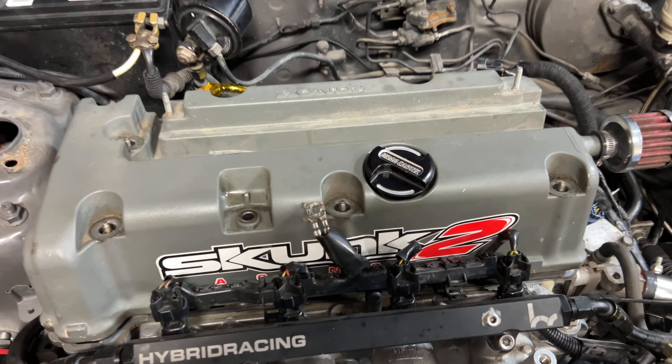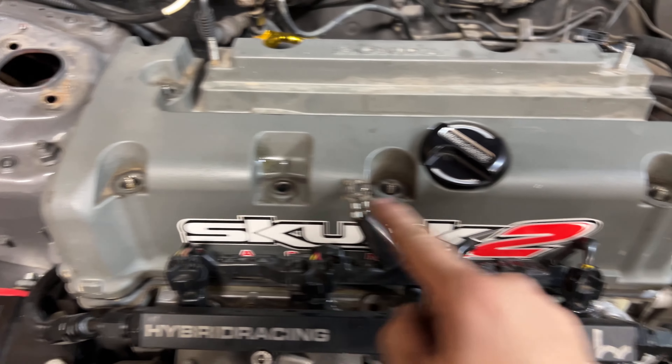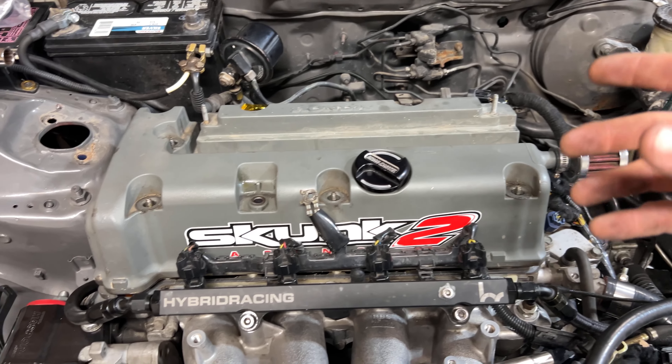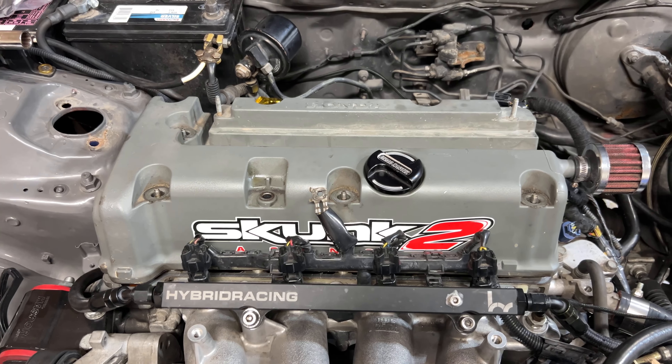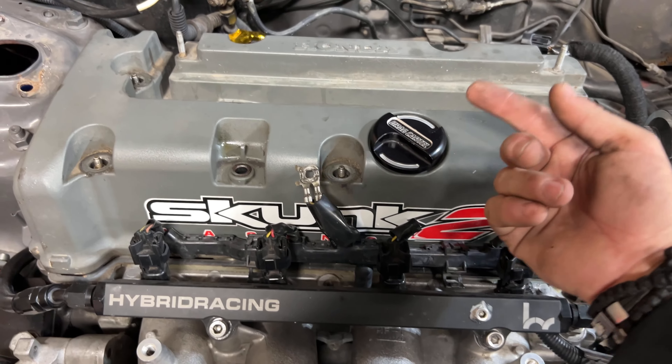Once you get all the bolts off and remove all the grommets — you can just use a flat head — you can rip the valve cover off. But some of the grommets might fall down into the valve train, so I just take them off first. You can have the cap off or on.